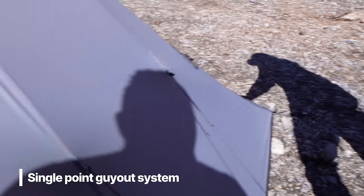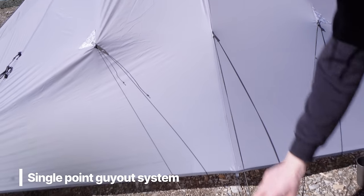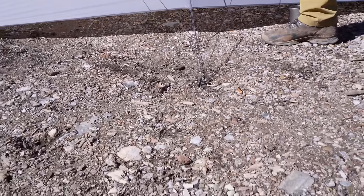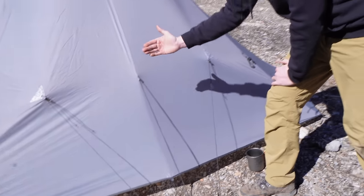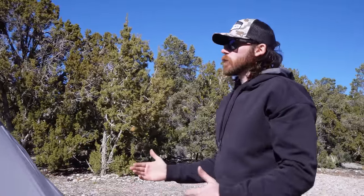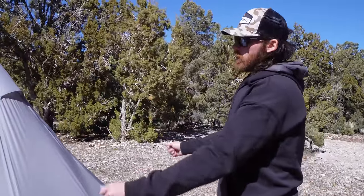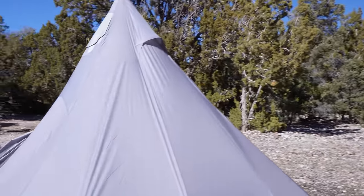A really sweet feature is the single-point guy-out system — you have three different cords all coming down to one single guy-out point, making it super tight. This also adds more livable space inside because pulling them out brings the wall out to create extra room for moving around and changing clothes. It also prevents wind from rocking the shelter back and forth — everything stays nice and tight. That's a game changer in the mountains.